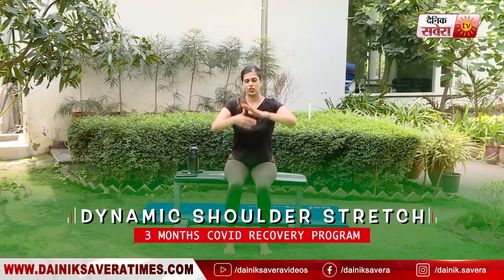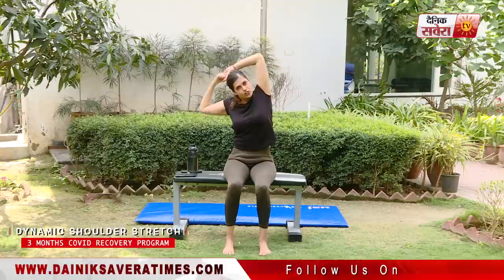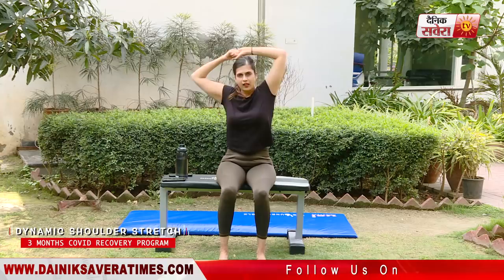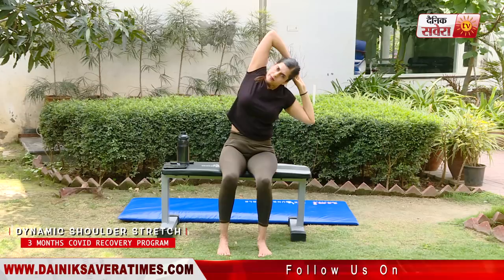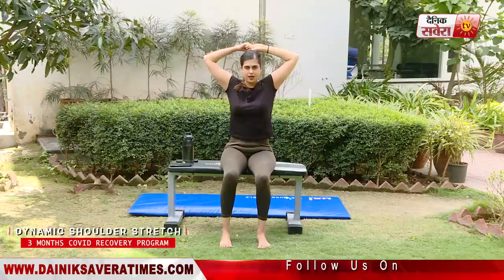Now we will do a more dynamic shoulder stretch. Interlock your fingers and bring them behind your head. Stretch left and right. Let's do eight repetitions. And relax.